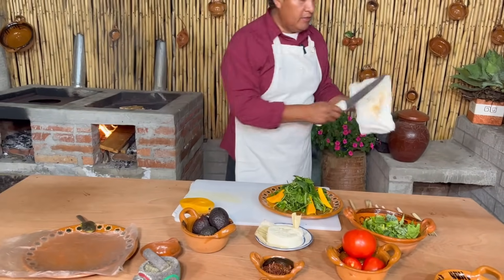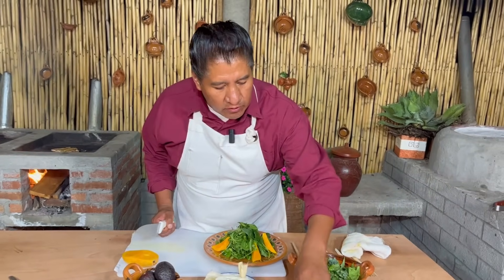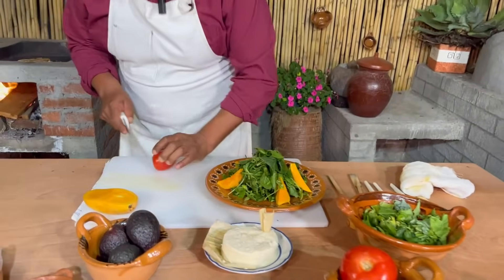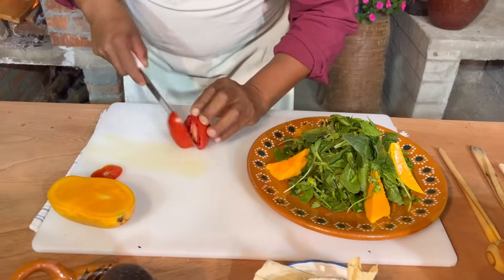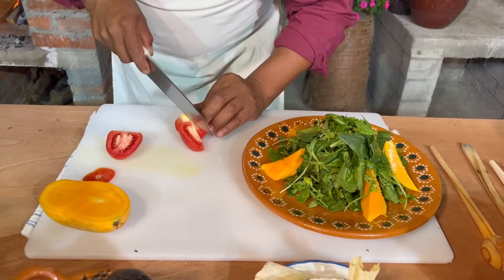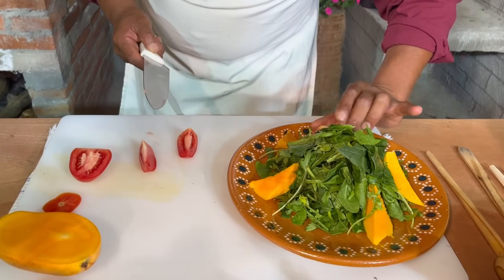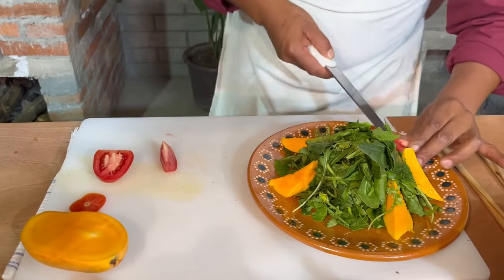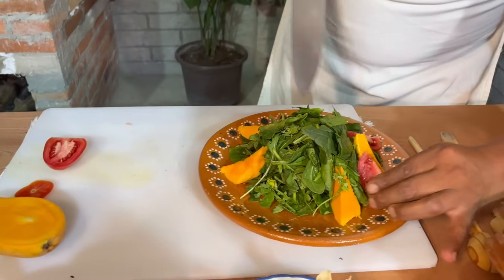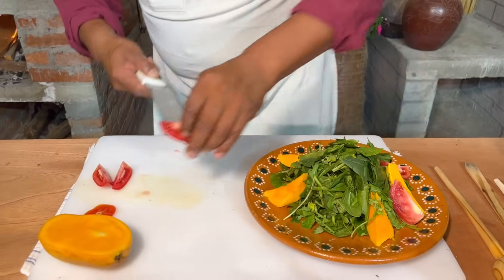Una vez que ya fuimos a ver nuestra pechuga, ya le dimos vuelta, pues vamos a seguir con el montado de nuestra ensaladita. Espero que les guste y lo puedan hacer en casita — recuerden que es algo muy sencillo. Hacemos los gajitos del tomate o jitomate, como ustedes gusten llamarles, y vamos colocando básicamente en tres.